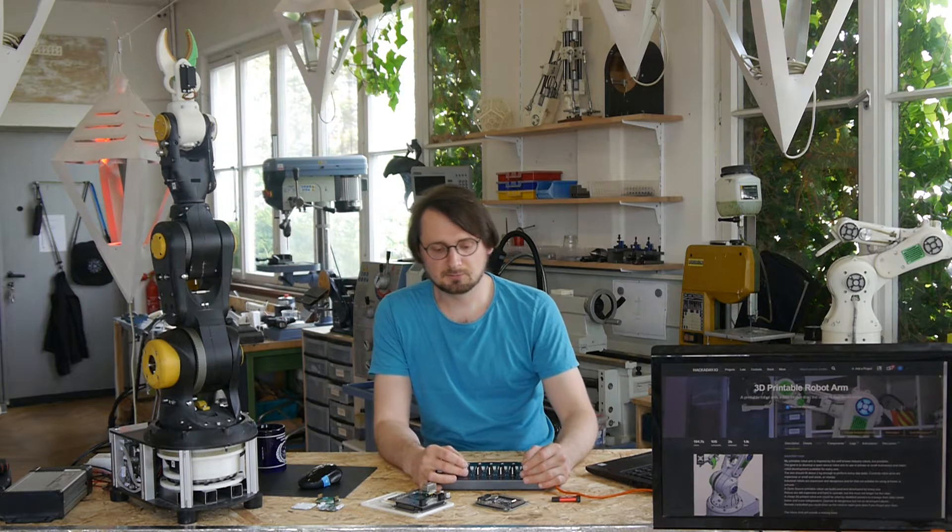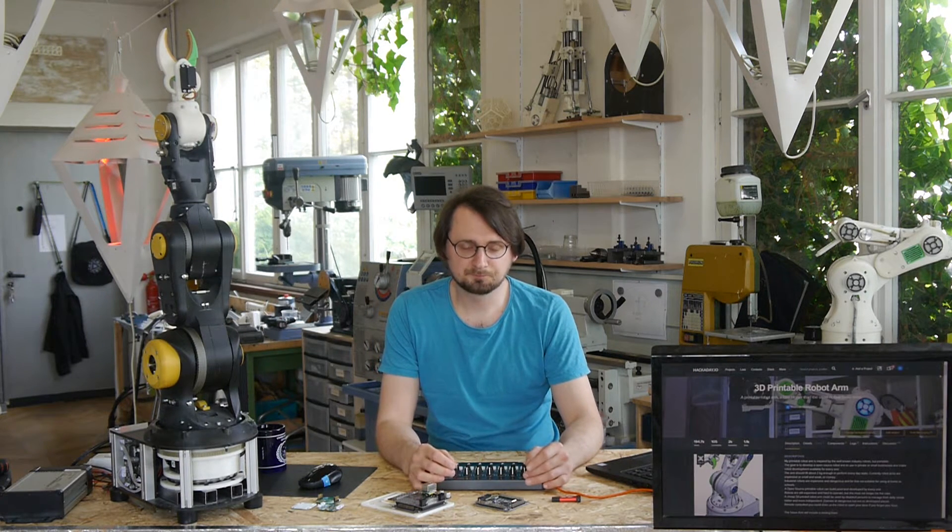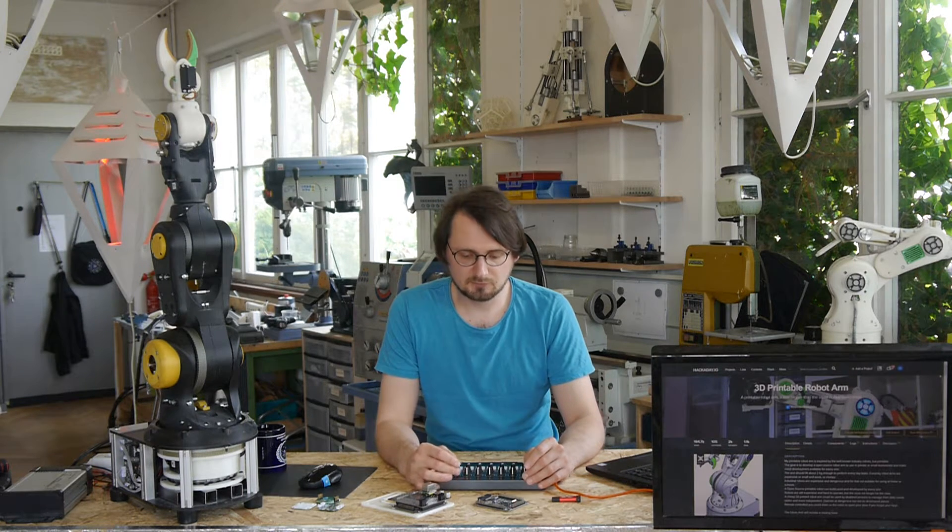I'm still working on it. As you can see it changed a lot since the last videos, and now I basically moved into my own workshop and have a lot of new tools and space to experiment with. This obviously took a long time to figure out how to do things, but right now it's looking good that I can actually work on older projects, and the robot arm is one of these.